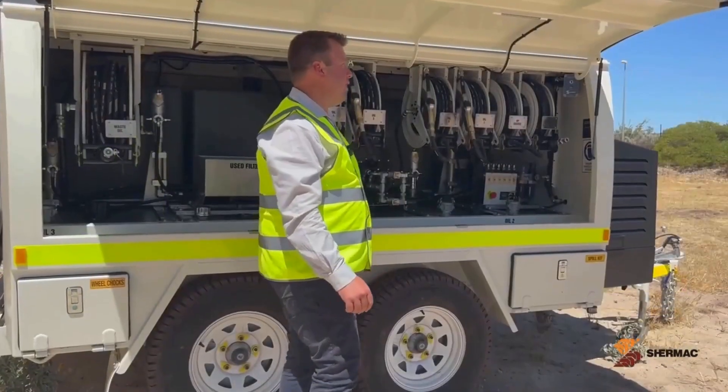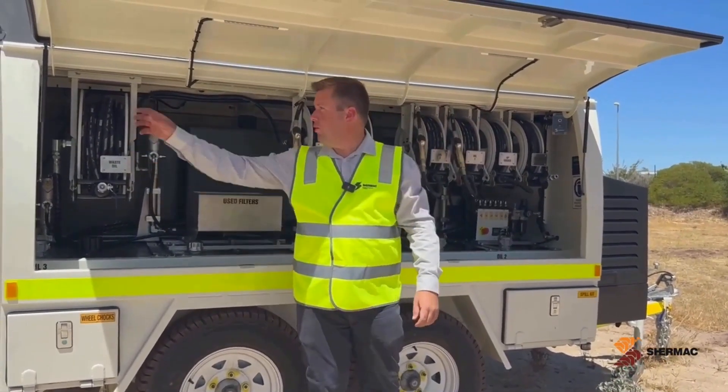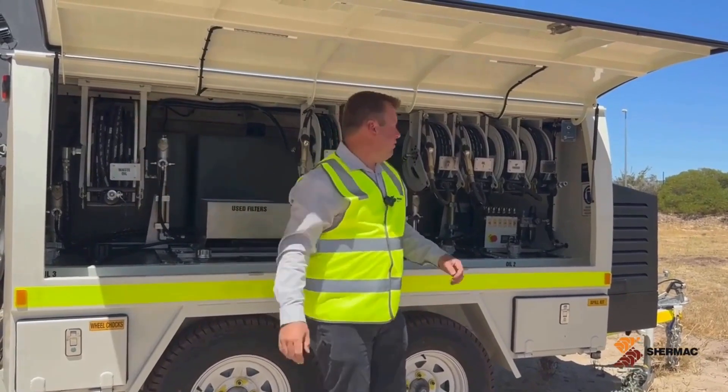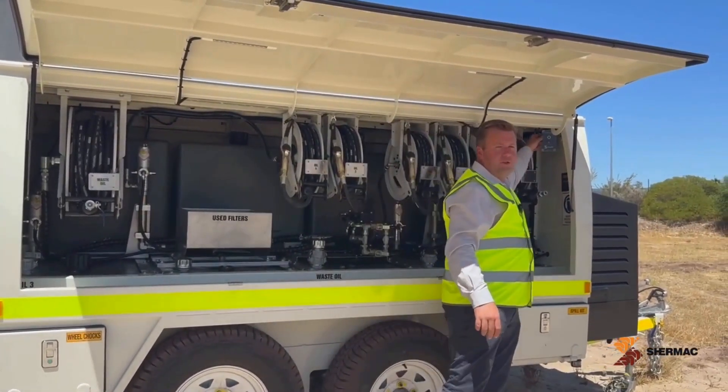Standard, the trailers are fitted with lights that illuminate the inside of the trailer. They're also fitted with work lights on the rear of the trailer and have an optional fold-up work pole at the front of the trailer, all controlled by this switch here.